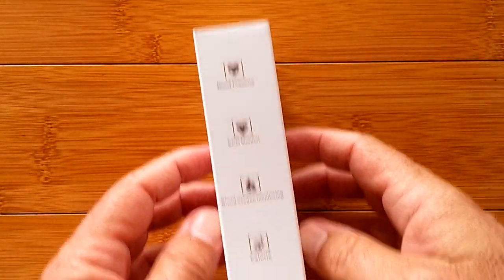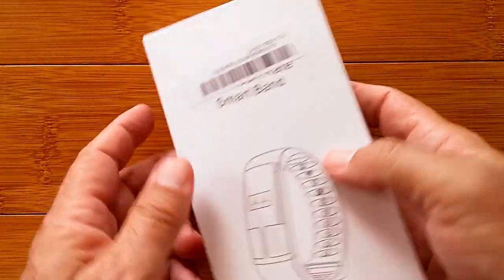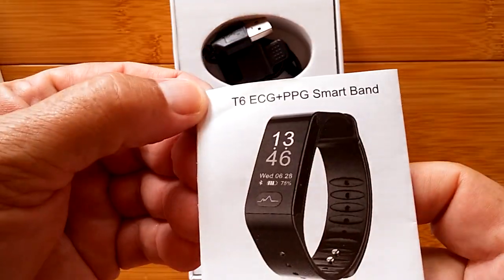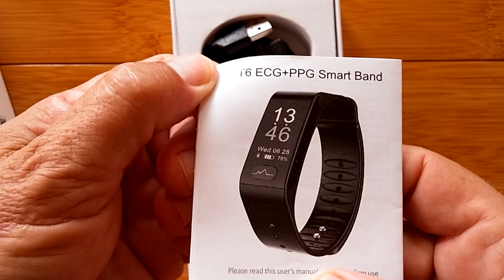Greetings and welcome back to SmartWatchTix. It's an exciting day again today. We are going to unbox something that you've already seen. Why are we looking at the T6 ECG plus PPG smart band again?